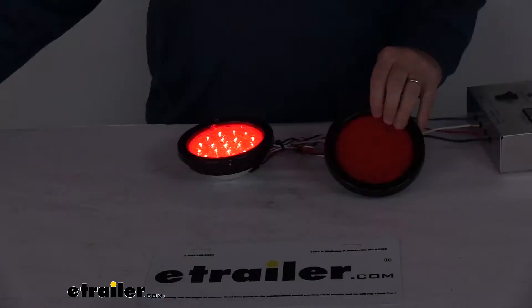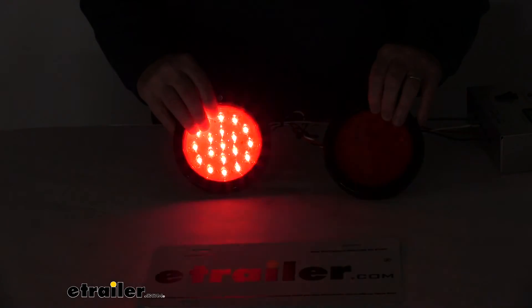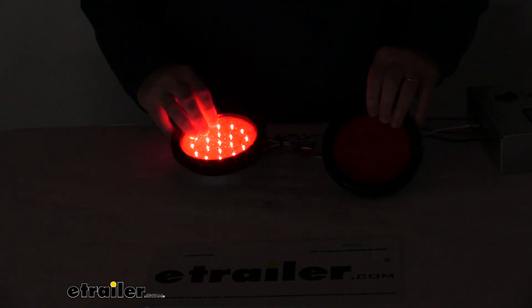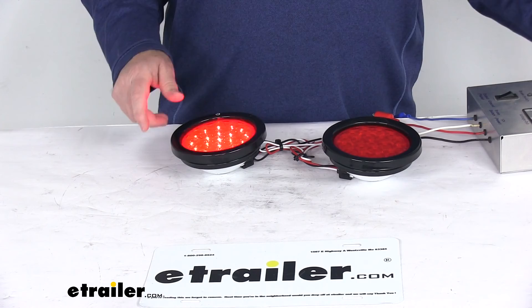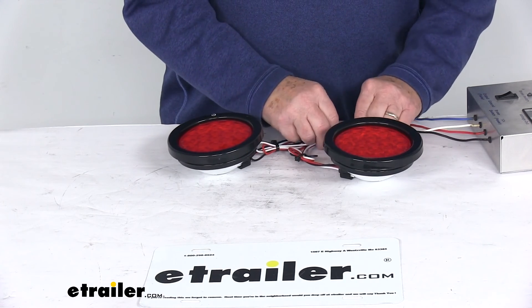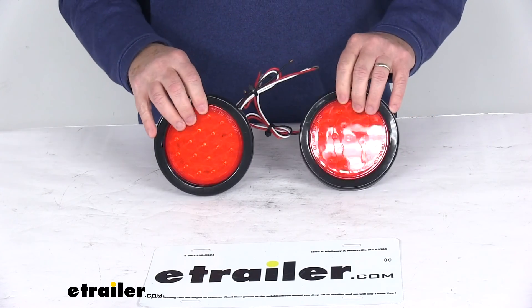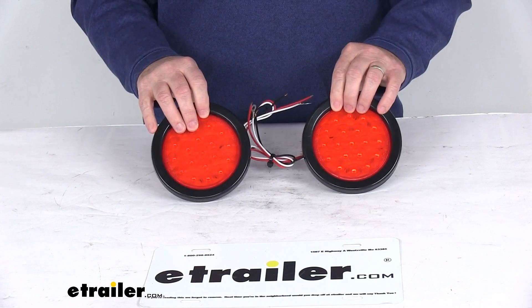I'm going to turn off the overhead light so you can see it a lot better. When these are attached to your vehicle, it'll serve as a warning device to let others know you're in that area. Then we'll turn back on the overhead lights and turn off our power. That should do it for the review on the Custer Round LED Quad Flash Strobe Light Kit for a quantity of two lights.